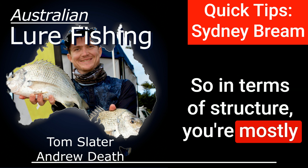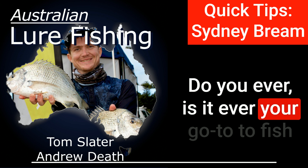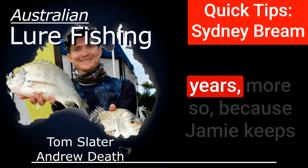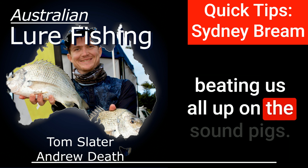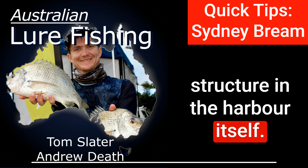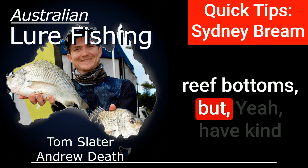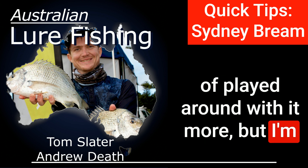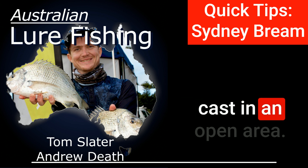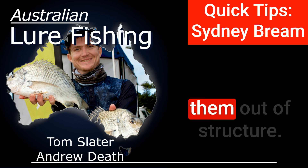In terms of structure, you're mostly looking at mooring blocks, pontoons, and poles. Is it ever your go-to to fish reef structure? Not really. I've played around with it the last few years, because Jamie keeps beating us all up on the sound pigs. There's not a great deal of that kind of structure in the harbour itself — there's probably more of it in the Hawkesbury, more deep rock walls than reef bottoms. But I'm much more of a visual structure fisherman, so I'd much rather cast at something than cast in an open area. If that's where the fish are I'll do it, but if possible I'd much rather catch them out of structure.